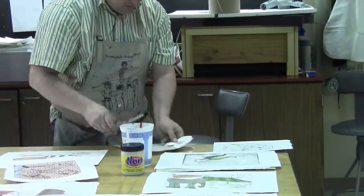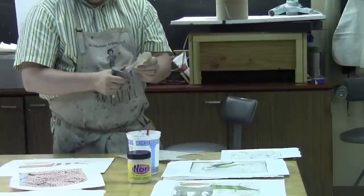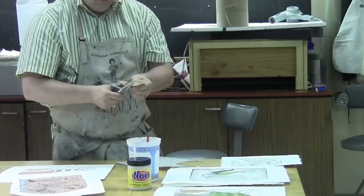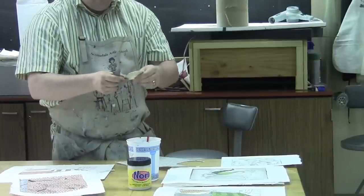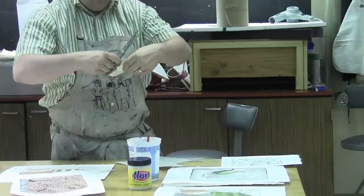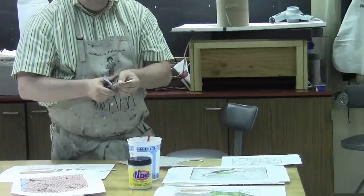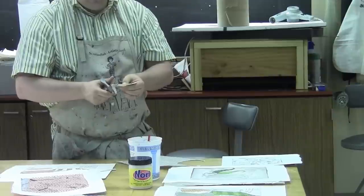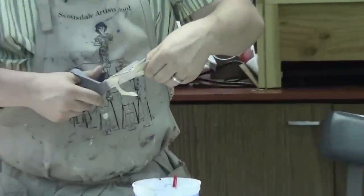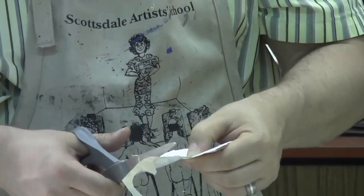If you're by a Paper Source store, they have great papers. There's Utrecht, Dick Blick, some of the other art supply houses, Daniel Smith — they might sell papers like this, but Paper Source really has the most extensive selection. You can use an X-Acto knife on a self-healing mat if you want to get really precise shapes. For the sake of this demonstration today, I'm just going to keep it pretty simple and use the scissors.